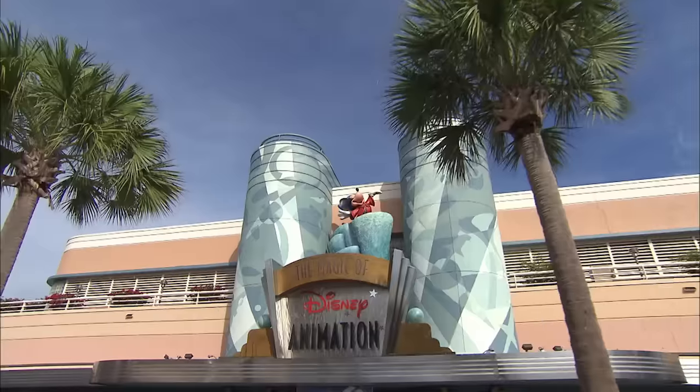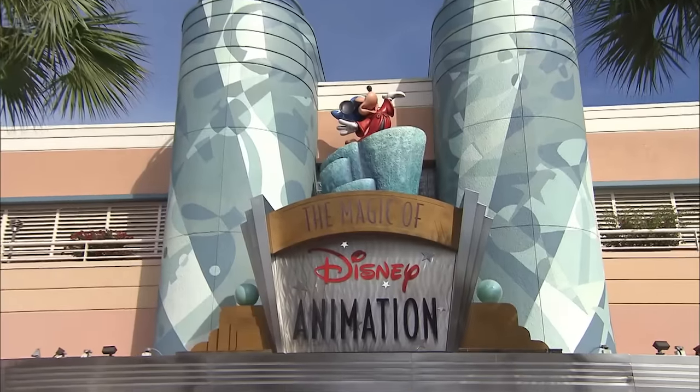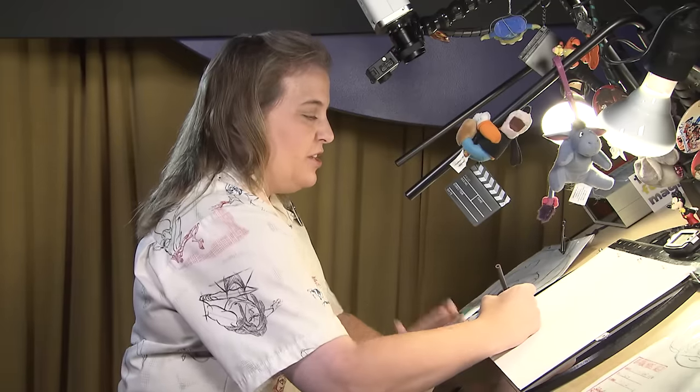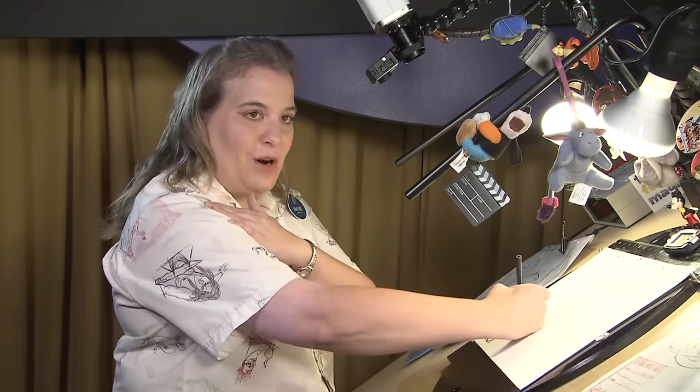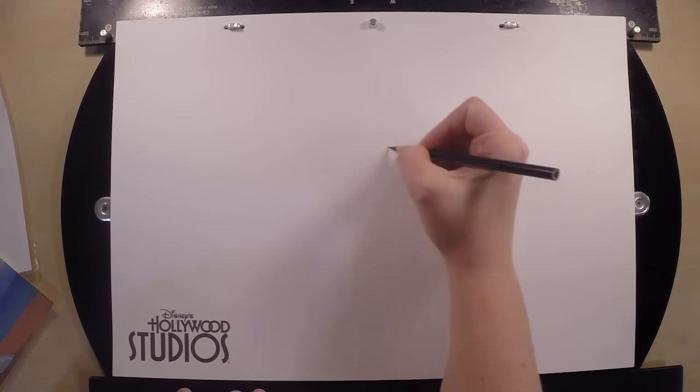He's one of my favorite characters, and I especially love that the film was made right here in this very building. So what we're going to do, we're going to start out with more of a half circle. We're going to start it right here in the middle of our paper and we're going to use our shoulder and let it do all the work. So we're going to go from left to right and keep it very light.